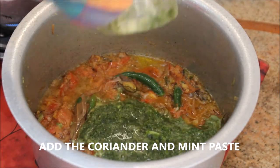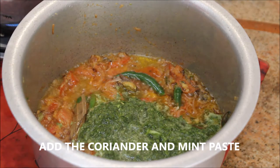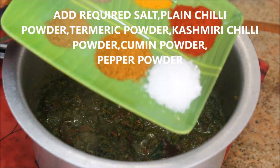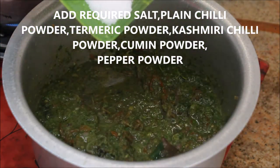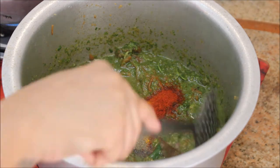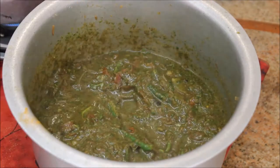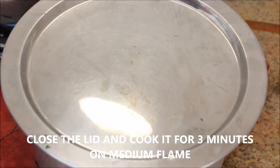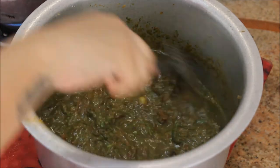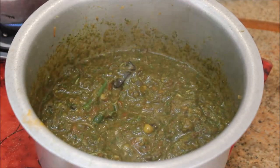Now add the blended coriander and mint paste — I used about one cup each of coriander and mint leaves. Then add the powder masala: plain chili powder, turmeric powder, Kashmiri chili powder, cumin, pepper, and salt to taste. Close the lid and cook for three minutes on medium flame. After three minutes the masala is cooked and gives a nice aroma.